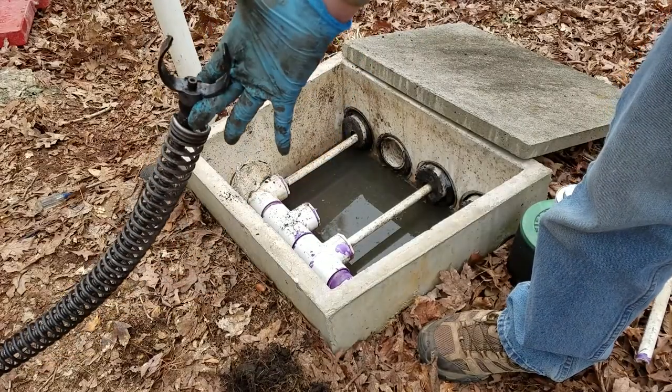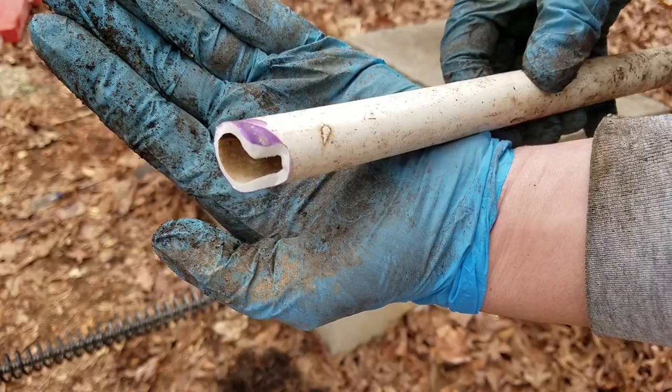This bit caught the end of the small one-inch pipe and busted the whole thing off, but I was able to glue it back on.